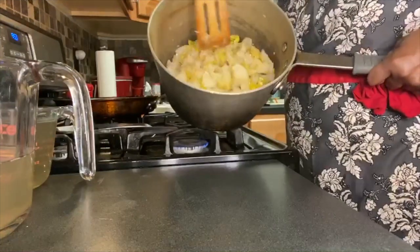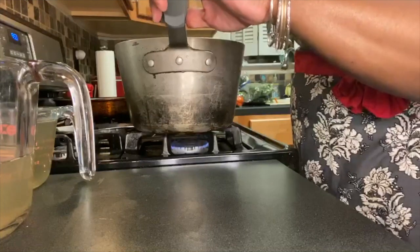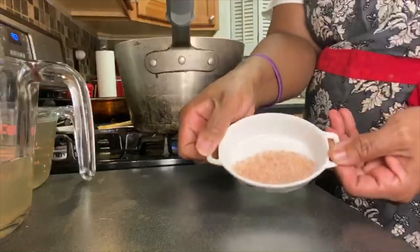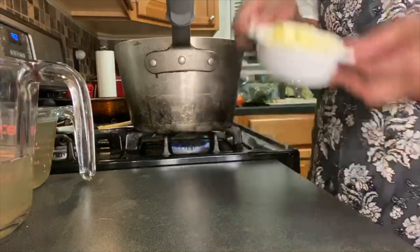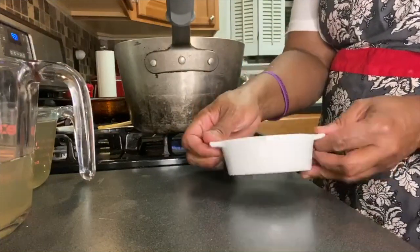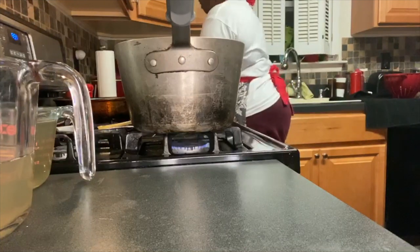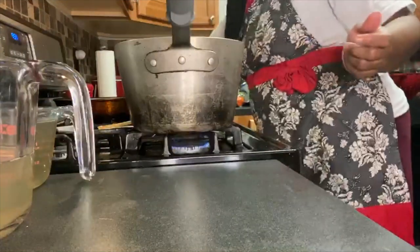I want to turn the pot over to show you the potatoes, leeks, garlic, and onion. To the potatoes I'm going to add a teaspoon of pepper, a tablespoon of sea salt, and four tablespoons of diced butter. I have a tablespoon of chopped parsley but I'm not going to put it in yet because I don't want my soup to turn green.